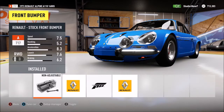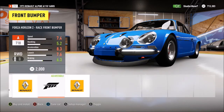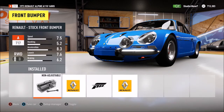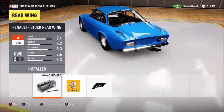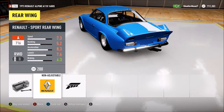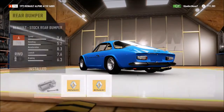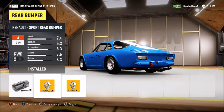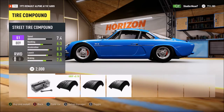Before we do the rims, I want to see what this body stuff looks like. We might do that... we're not doing that. I think we'll put the splitter on. Alright, with the rear wing. We'll keep that on there, and the bumper — we'll go with this. This car isn't making as much power as I thought it was going to, so we might just do street tires.